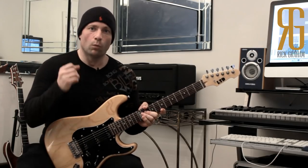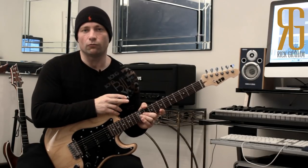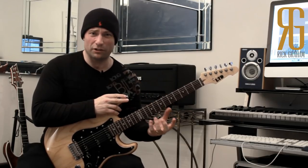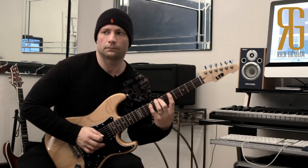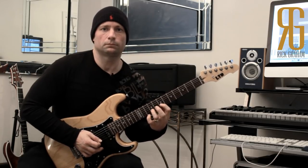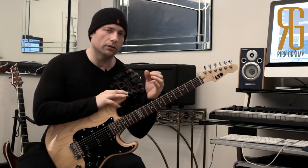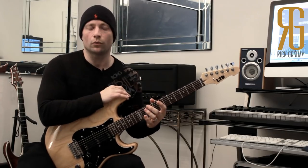One thing I like to practice a lot is dotted rhythms with just left-hand hammers only, because it really highlights the control you have over your timing and takes a certain kind of control. Players tend not to practice these kinds of things, especially rock players. So I'm doing an A major scale with a dotted rhythm — it's a lot more challenging than it seems at first glance. Give it a try — you've got to keep all of those things under control and keep it nice and clean.